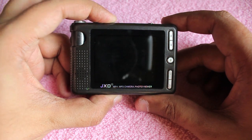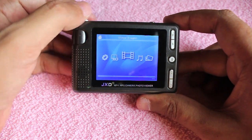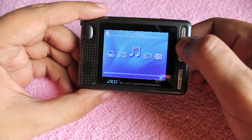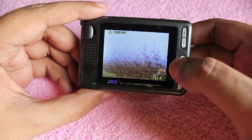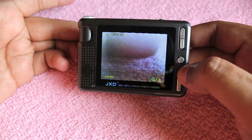To turn it on, just hold the power button down. As you can see, that's the interface — you control it with the navigation keys, which will depend on the model you buy. This is the camera; it's a two megapixel camera.